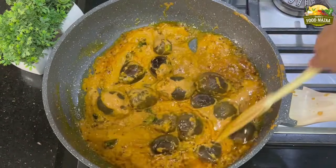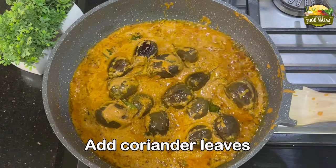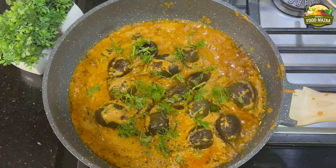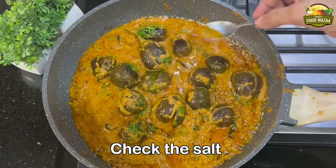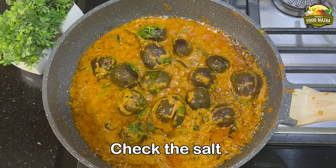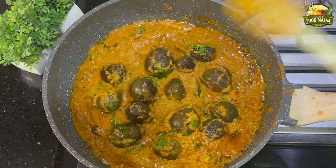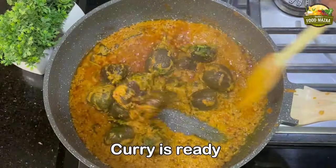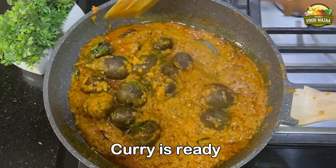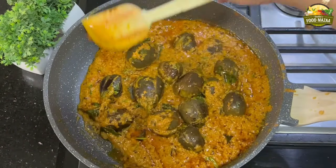Baby brinjals get cooked very fast — they are tender. Garnish with coriander leaves and simmer for half a minute or so. Check the salt and adjust if required. If you want more gravy you can add half a cup of water. The curry is ready — look at this masala, delicious and yummy!